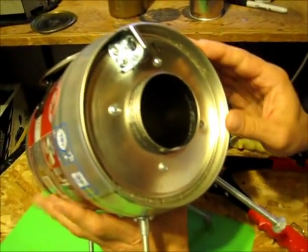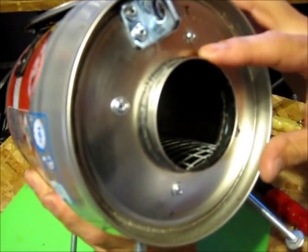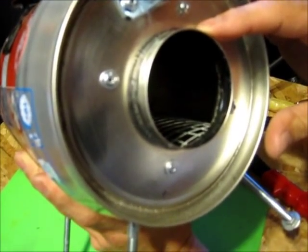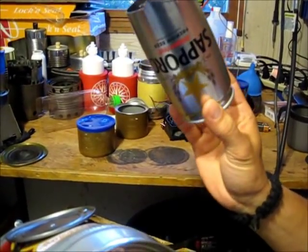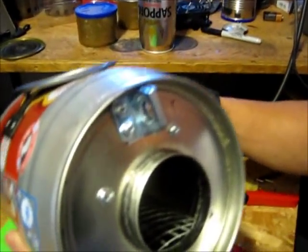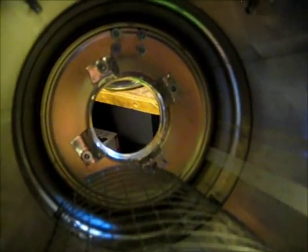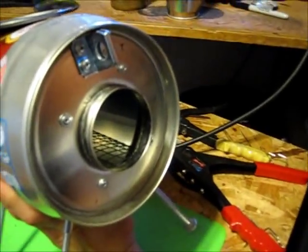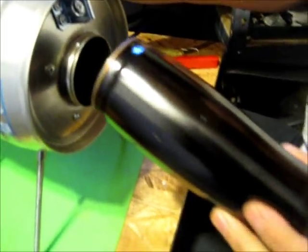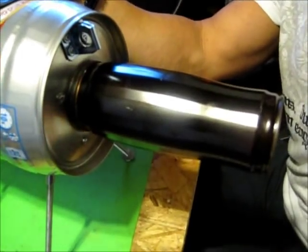I cut a panel out of the back of the mini keg and made an insert out of a Sapporo can. I cut out a portion of the Sapporo can, flared out the ends, and put some rivets in. Now I have a quick-disconnect for the Sapporo can flue that's going to be made — and it's a pretty tight fit, as you can see.